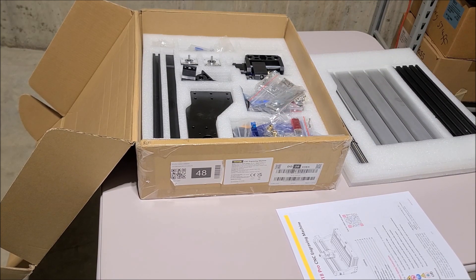Let's quickly go through and try to assemble this. I'm going to do this on speed, so to speak, because I don't want you guys to have to watch me faff around with this for like two hours. So let's get to it.